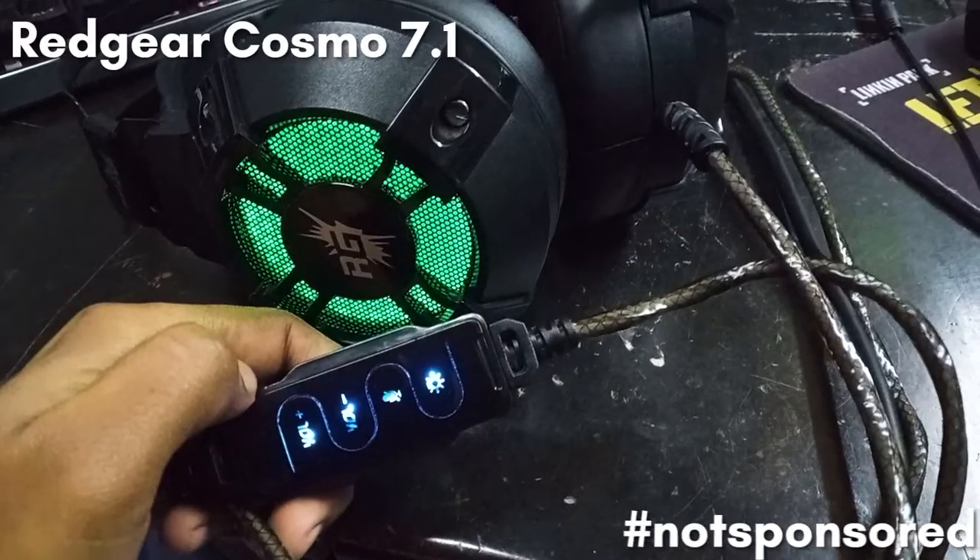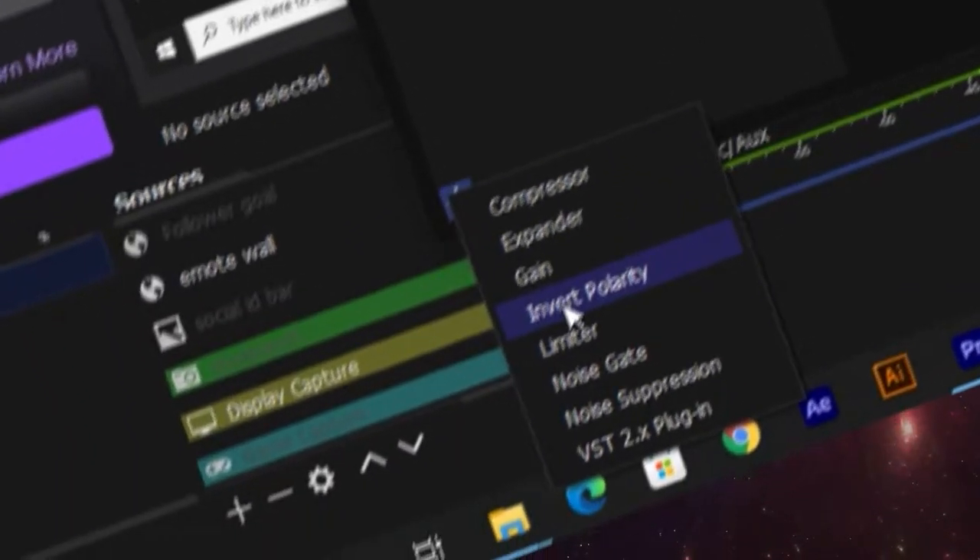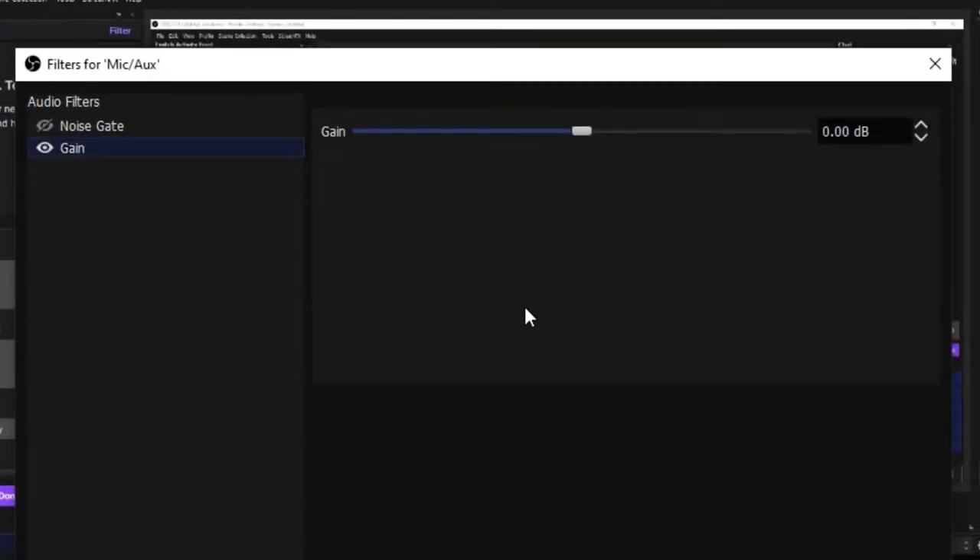If you have a budget of 2000 rupees, you can go with the Red Gear Cosmo 7.1 or other similar gaming headphones. This is the best budget microphone solution — a good combo of headphones and microphone. Some people complain about low output, but you can throw a gain filter on it in Streamlabs OBS or OBS Studio and crank it up a bit.